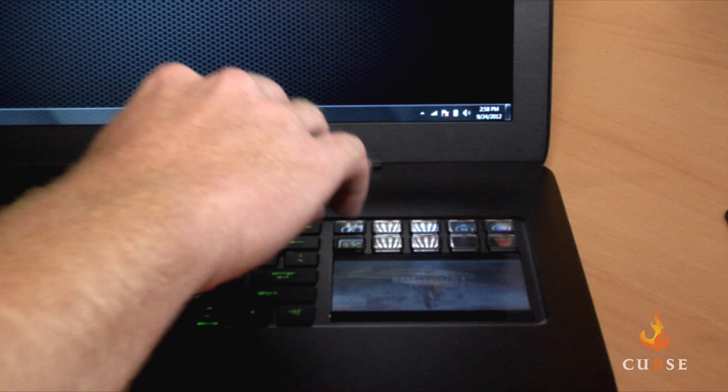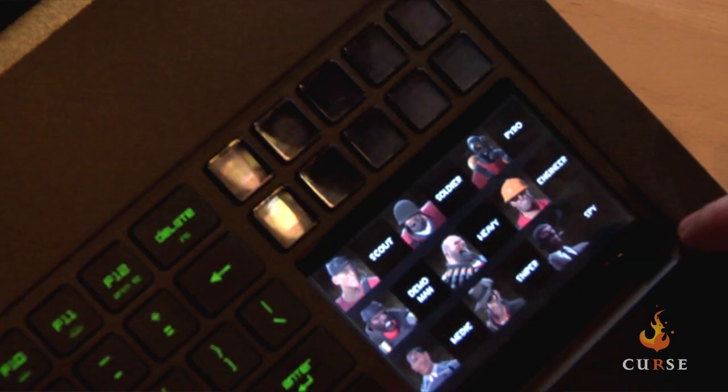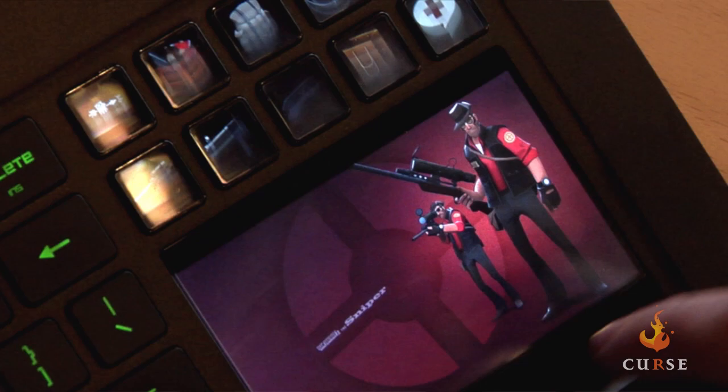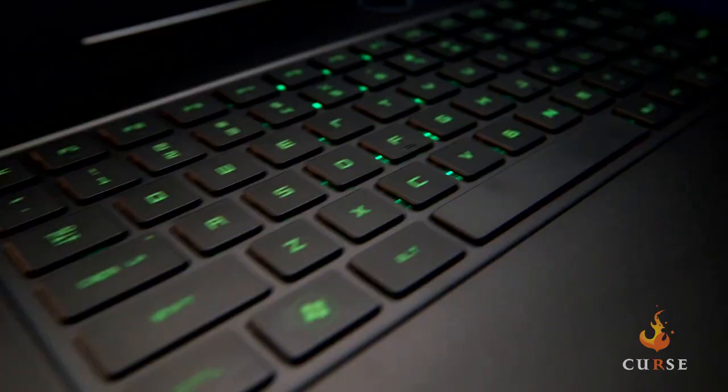The last thing you're really going to want to know about is we have all new features and applications with the Blade. If you look over here you see the Switchblade UI — it originally shipped with ten apps, but now if you do a simple three finger swipe over it, it comes with all new dedicated game apps. We have Counter-Strike, we have Team Fortress 2. If you're playing Team Fortress 2 and you decide you want to play Sniper Class, just click Sniper Class and there's all your icons right there on the screen. The cool thing about the Switchblade UI is you don't have to leave your game when you're playing and want to use one of the apps.